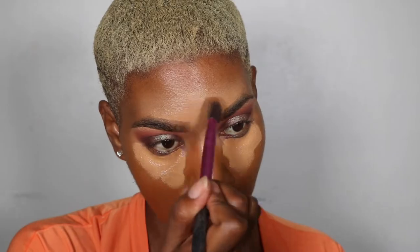I went and looked at myself in the mirror with the beauty blender, and this foundation is very warm as far as the color goes — very warm.